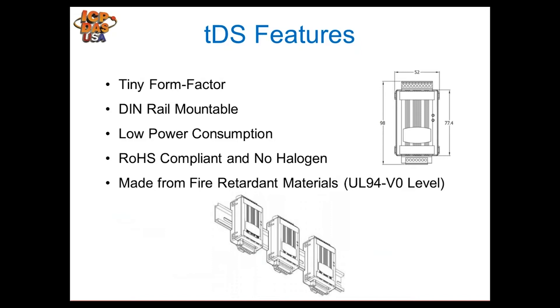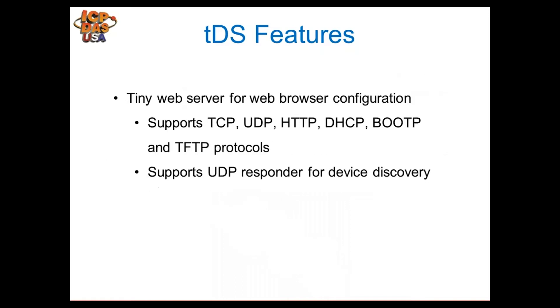The housing is a tiny form factor — dimensions are shown in the documentation. The modules are DIN-rail mountable and have very low power consumption. They are RoHS compliant and do not contain halogen. The housing is made of fire-retardant materials meeting UL 94 standards.